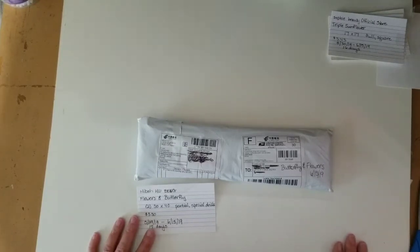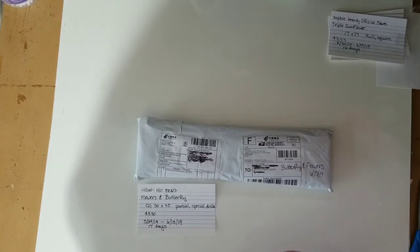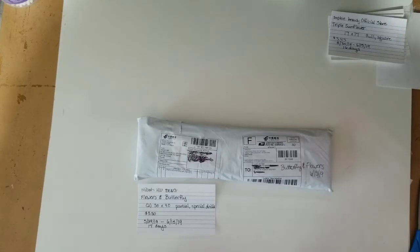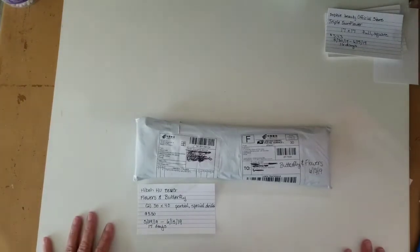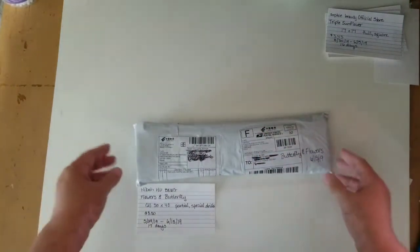I'm back. I was interrupted — my son came in and he decided it would be fun to take a bite out of my Diamond Art Club heart. I told him he had to get me another one. I said the only way to replace it is to buy me another diamond art kit, and he said okay. So I get another Diamond Art Club — I'm holding him to it. Anyway, back to the unboxing.